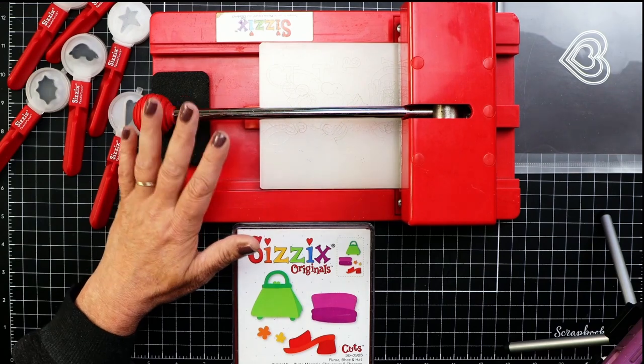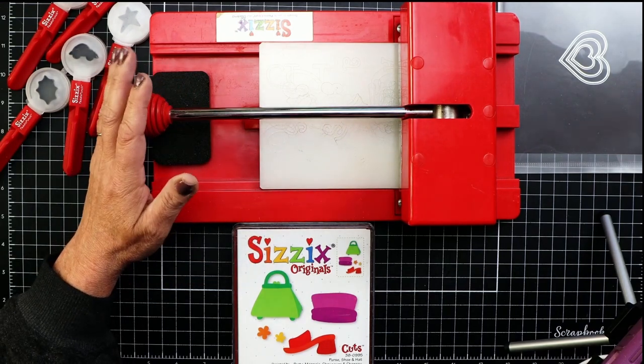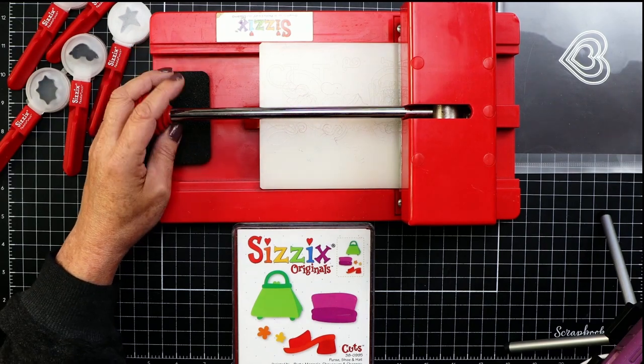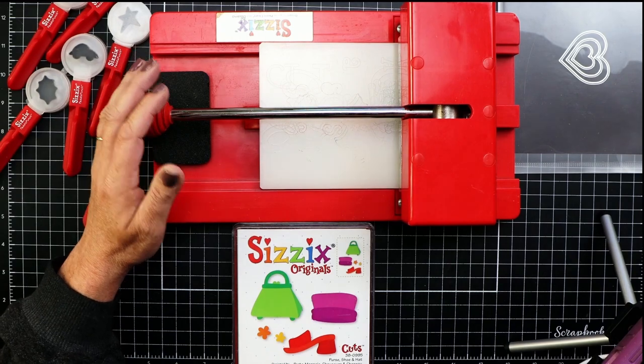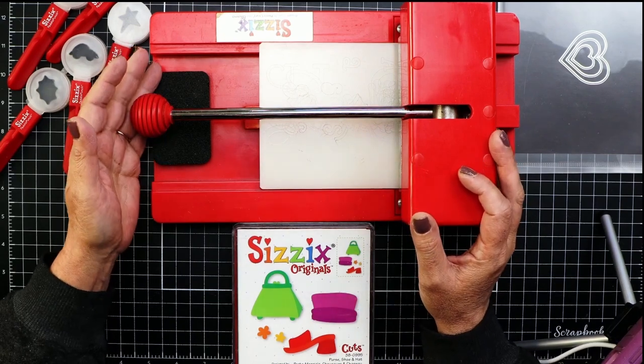In 1977, the first manual machine was invented by Bob and Ladorna Eckenberg. They began a die company that rules the market on commercial and home machines — Ellison, located in California, still in business today. Have you ever heard of Sizzix?